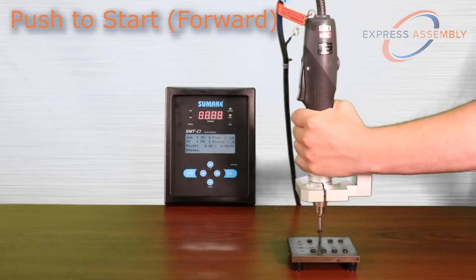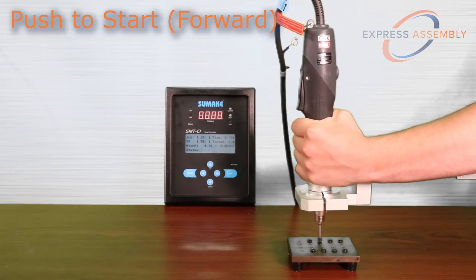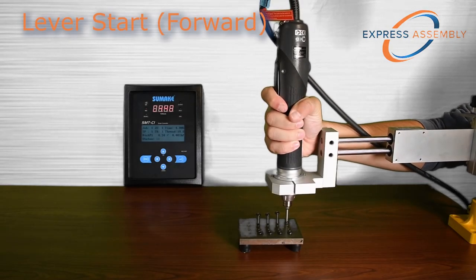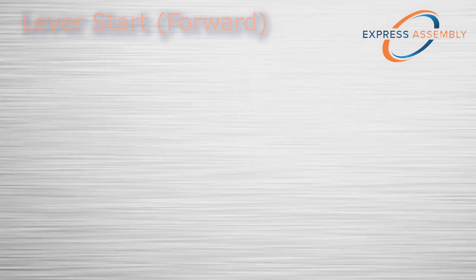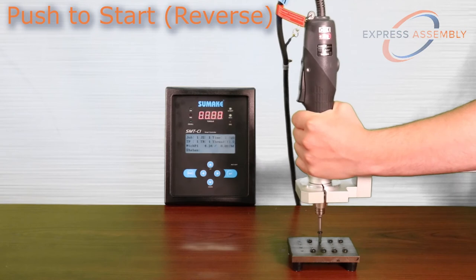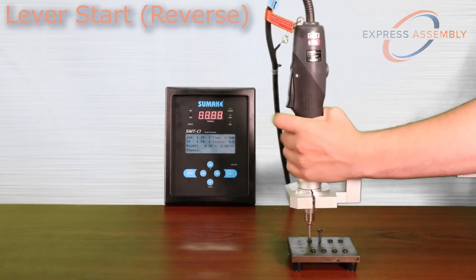When set to push to start, the slight downward pressure applied to the driver will engage the motor. When set to lever start, depressing the lever on the side of the driver will engage the motor. When set to both, either the lever or the push feature can be utilized.